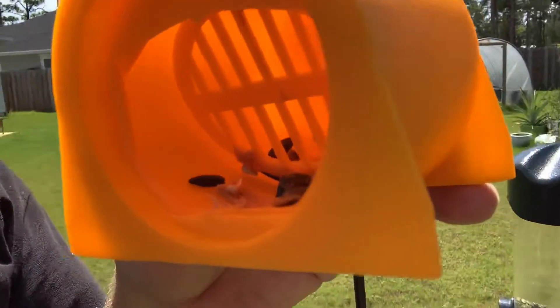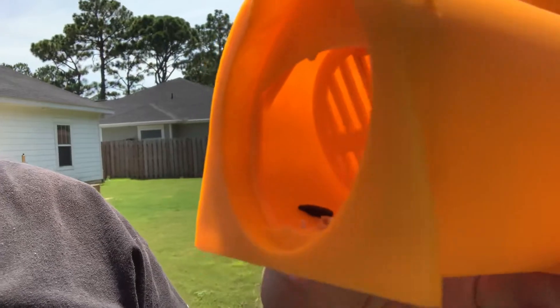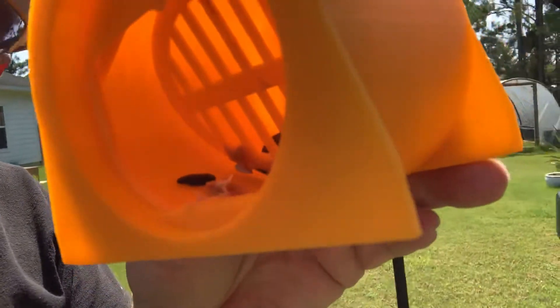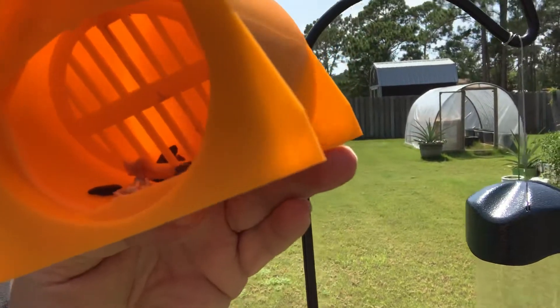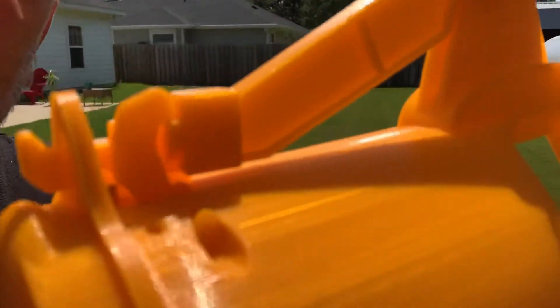There's a little peanut butter and some bird seed down in there, which is what the rat has been eating. And when he gets in there and starts nibbling around on it, that plate on the inside that looks like a manhole cover will move. It will trip this mechanism up here.